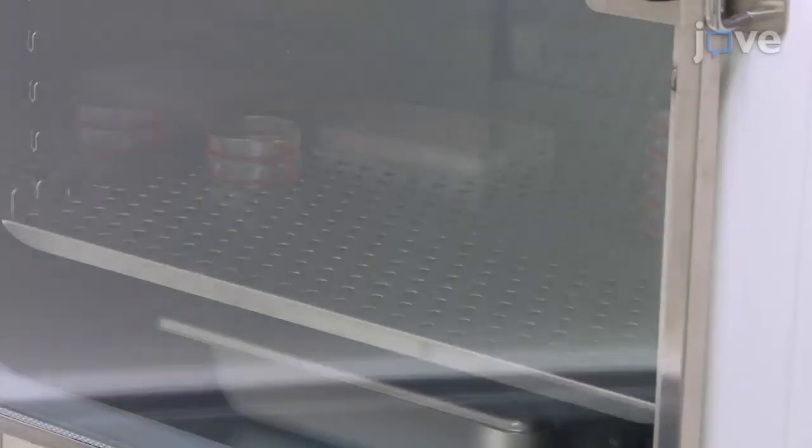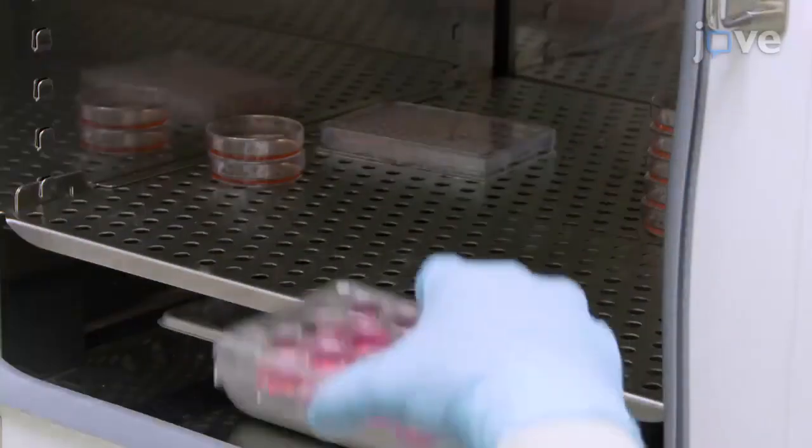Also, it is recommended to always use an upstream regulator of the hippo pathway, such as MST, as a positive control when performing the luciferase assay. After this, return the cells to the incubator.